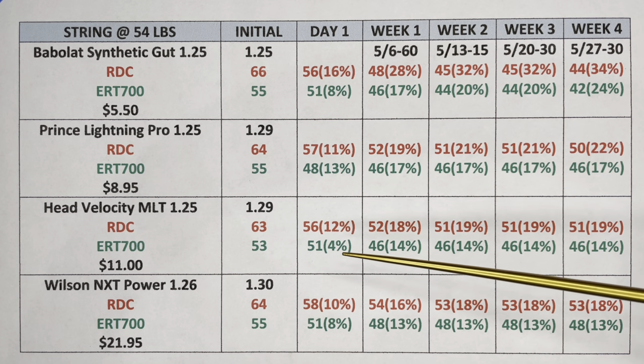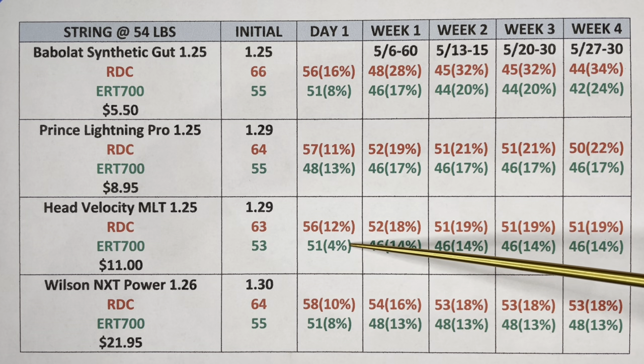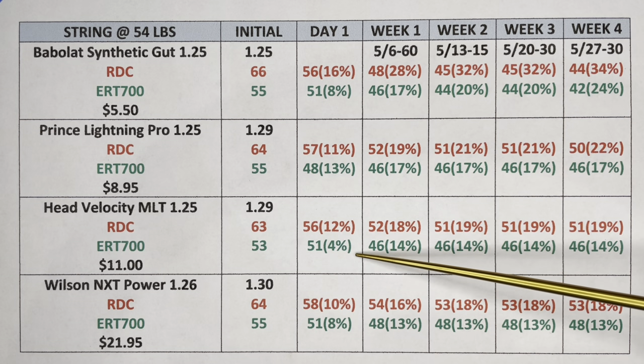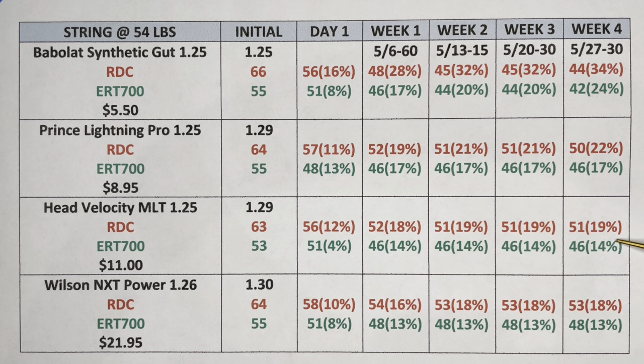Head Velocity MLT: the highlight was a very low tension loss of only four percent after day one. However, after week one it dropped to 10 percent — quite a jump. But after that, the 14 percent stayed at 14 throughout the four-week period. In terms of both string bed deflection and string tension, this string performed well under the 20 percent criteria I used to select these strings.